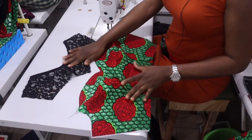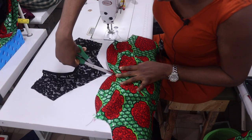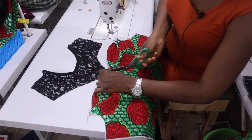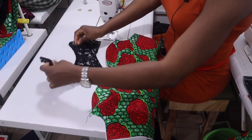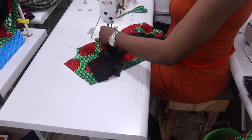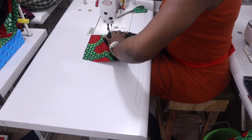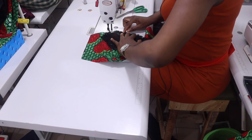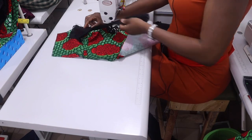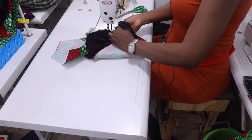You're going to be attaching this yoke to this place. The first step is to notch the center of the main fabric and also notch the center of the yoke. Place them on top of each other, right side to right side, and then pin it. When you get to the middle keep the needle in, rotate the fabric, and sew across to the other side.